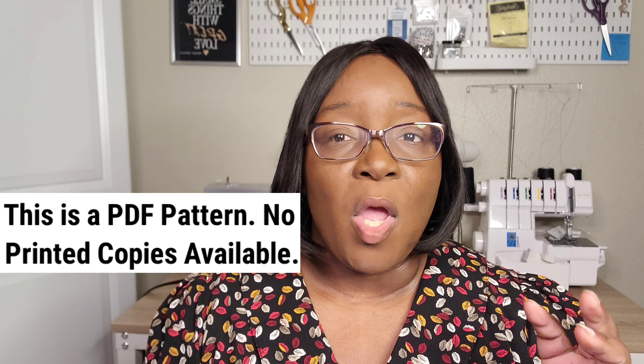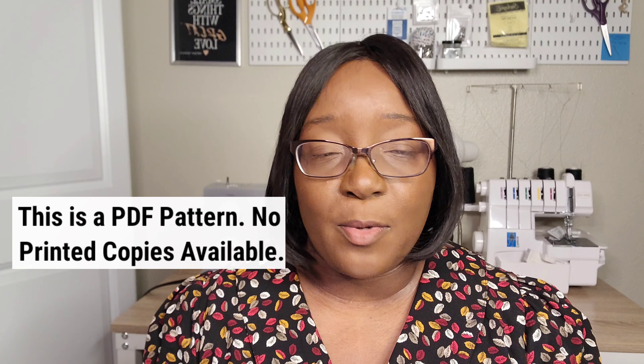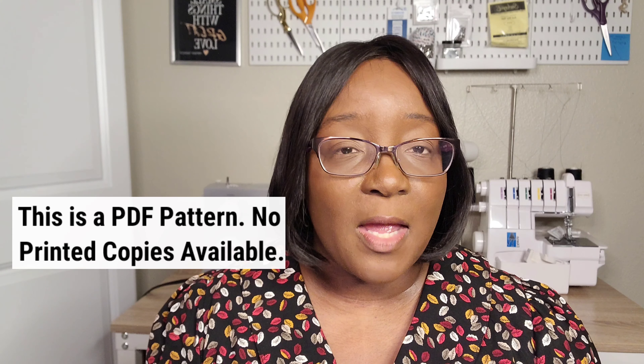The Patina Blouse is a collared V-neck button-up top. The sleeves are full and the pattern includes options for a short sleeve and a long sleeve with a cuff and continuous bound placket. The pattern also includes two neckline depth variations. You're going to be using light to medium weight woven fabrics — the instructions don't specify exactly what kind, just light to medium weight wovens.